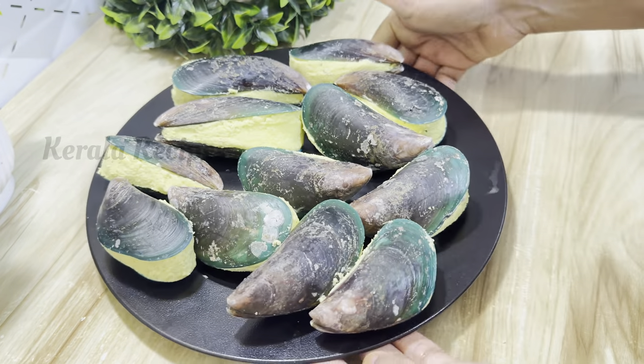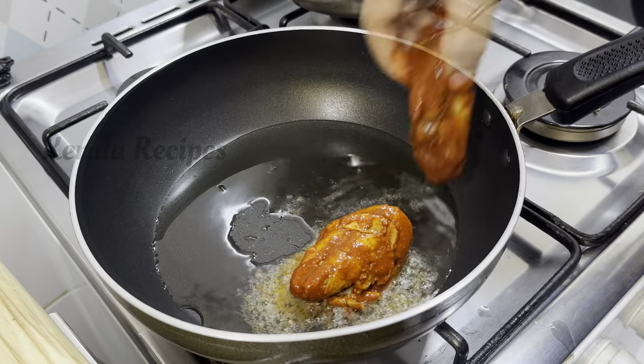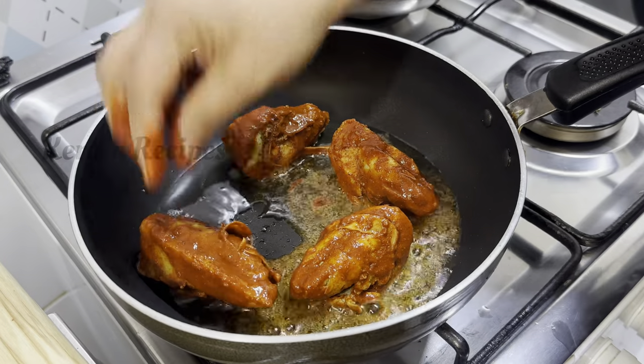Hello, As-salamu alaikum. Today we are going to taste a snack recipe. This snack is a good snack in Korea. It is a good snack.